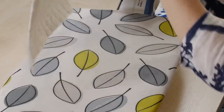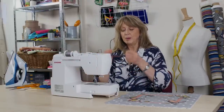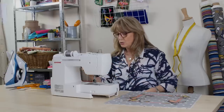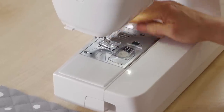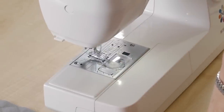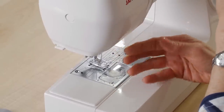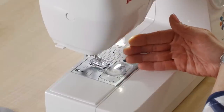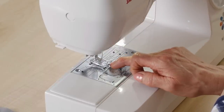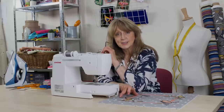Now we have to machine it in place. We're going to machine all around the edges using a zigzag stitch or satin stitch. You need to set your sewing machine and make sure you've got the right foot on. I've put a craft foot on here which is Perspex and see-through, so that enables me to see when I'm going around the edges. You can also get an appliqué foot for your machine, which is usually a bit smaller and allows you to manoeuvre around the pieces more easily.